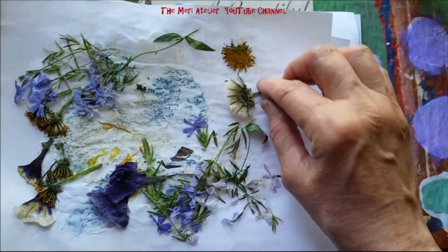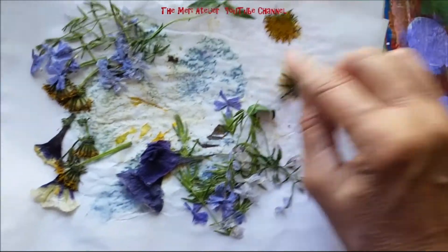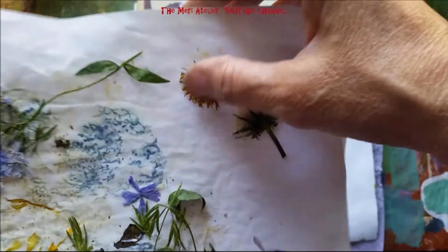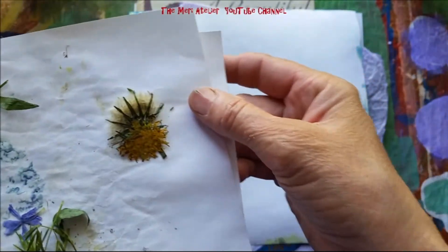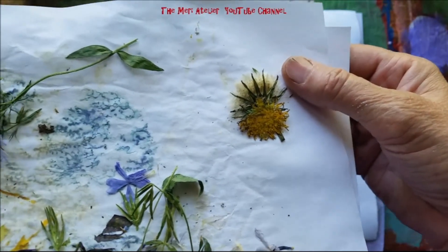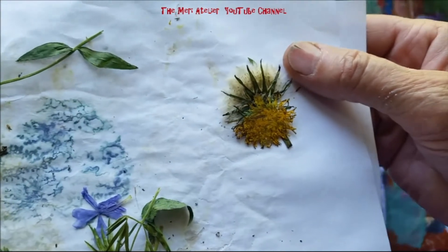This is the dandelion with the white seedlings. Isn't that interesting? Can I get that up closer? Isn't that cool? I thought if I could put this one on it like that. I'm not sure you're getting the color, but that dandelion still has some yellow to it. Isn't that cool?